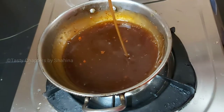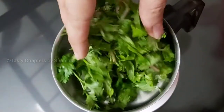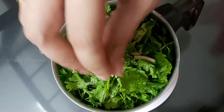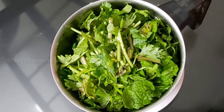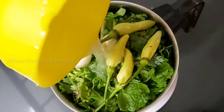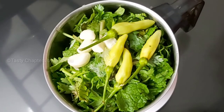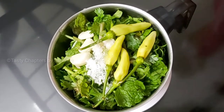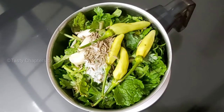We are ready to cut the chana. This recipe is made with a green chutney. We will put the chana on the grinder. Add 10 teaspoons of jeera and make a fine paste.